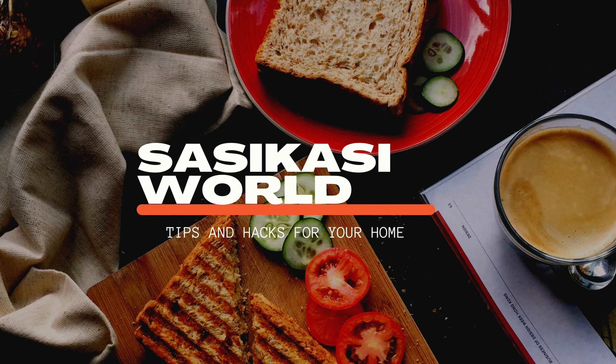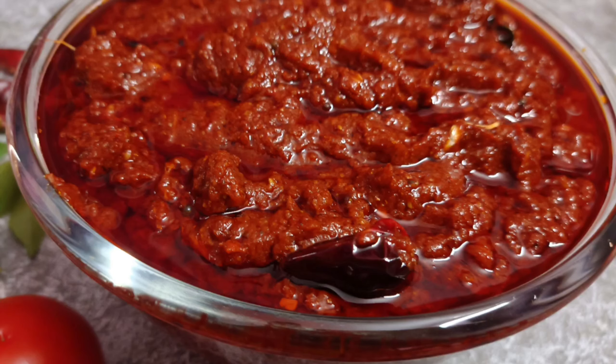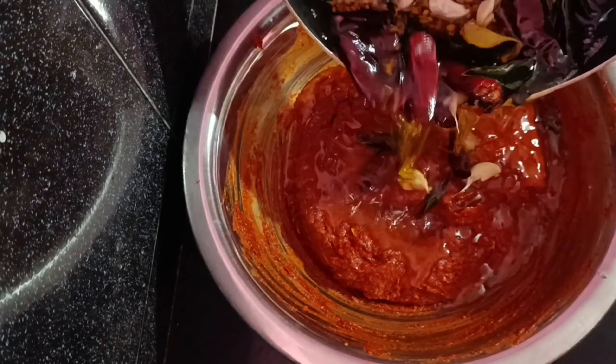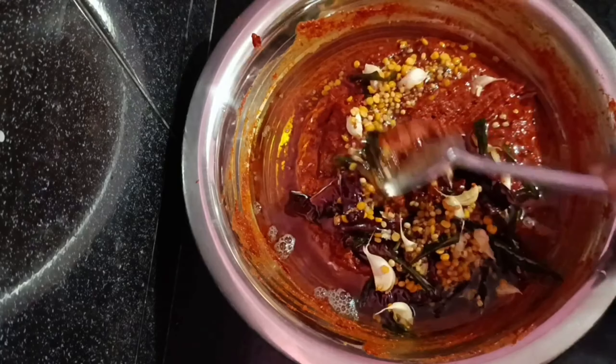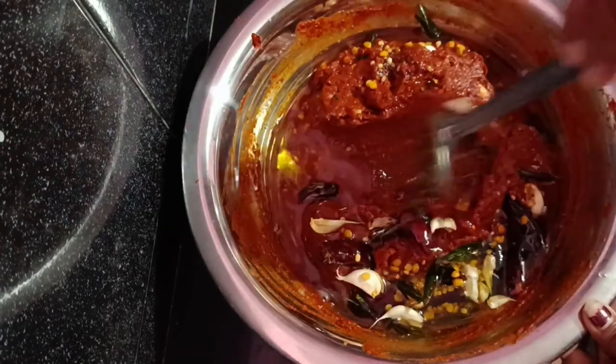Hi, welcome to our channel. Today we will take a look at the cut of our tomatoes and the tomatoes. We will review the tomatoes.